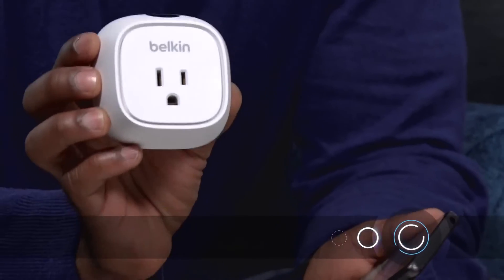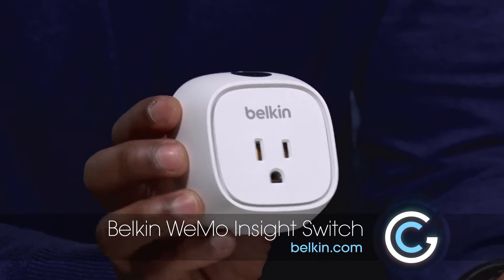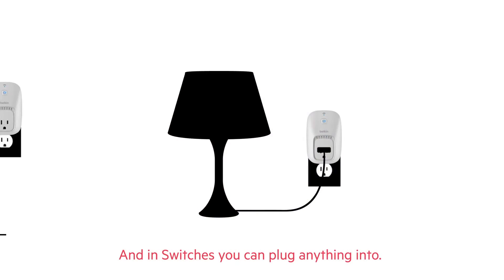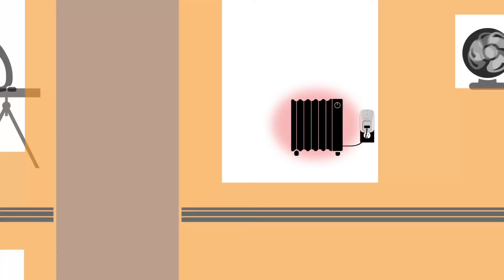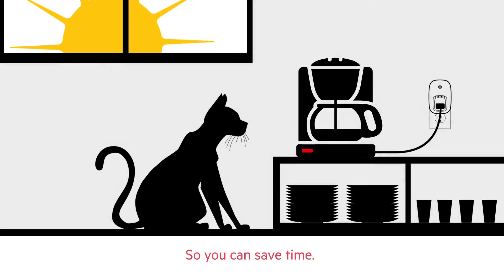This is called the WeMo Insight Switch. Basically, if you look at it, there is an outlet on the back and you would plug this right into the wall. On the top you have a plug and you can put any type of device — like imagine your coffee pot — you can put that on here. From there, just like the WeMo app, you can remotely turn it on and off from your smartphone, whether you're at home or on vacation.